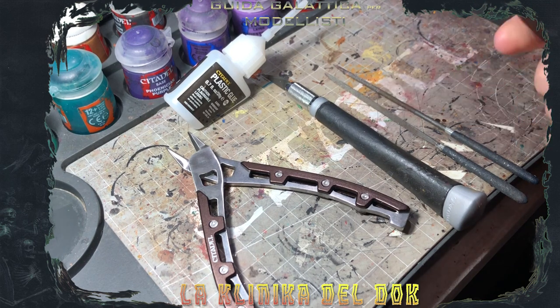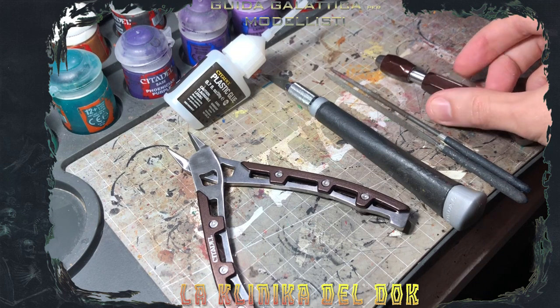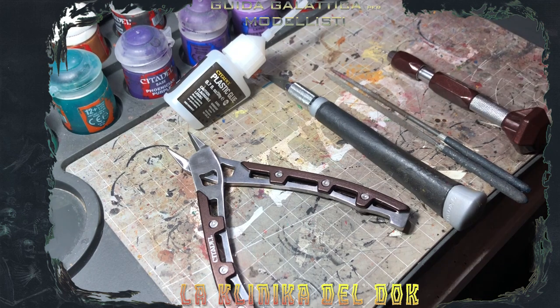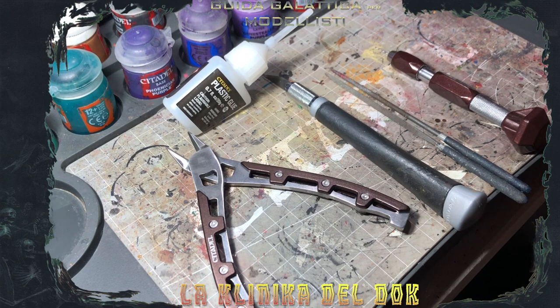L'ultima cosa come strumenti è il trapanino a mano, che in realtà non è fondamentale. Lo consiglio sempre sulle miniature di Warhammer 40.000 per forare le canne delle pistole, dei fucili, delle armi, per rendere il tutto più verosimile, perché avere una pistola plasma senza un'uscita a me personalmente non fa impazzire. Oggi, visto che utilizzerò una miniatura in plastica, la colla che utilizzerò sarà la colla per plastica. Se invece dovete assemblare una miniatura in resina o in metallo, la colla per plastica non va bene: dovete utilizzare una colla cianoacrilica.